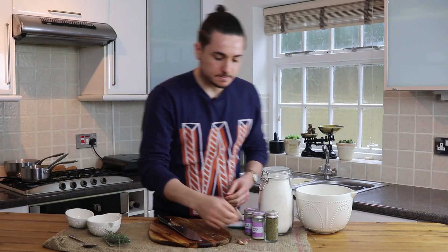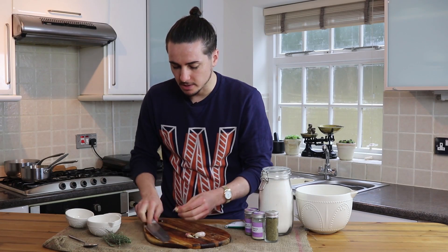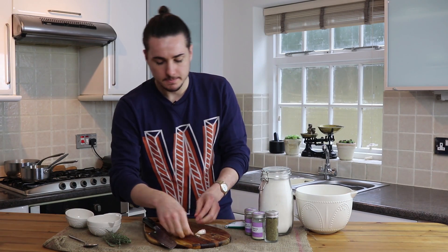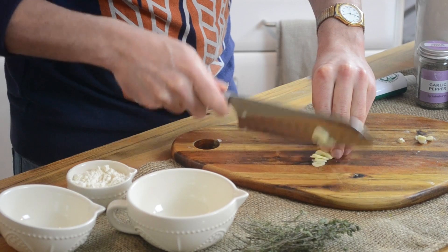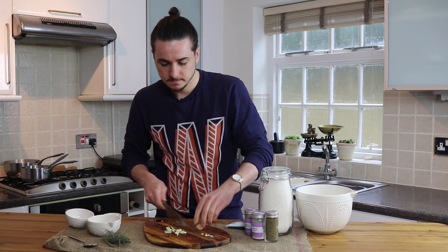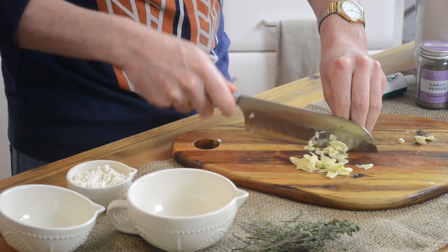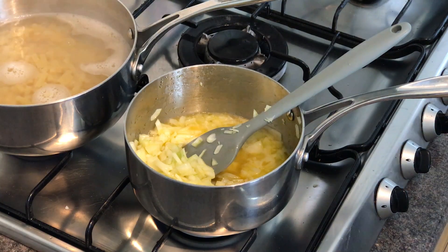Next thing we're going to do is chop three cloves of garlic. Brush them up, chop the end off, peel the skins, put it in a waste bowl, and then finely chop our garlic. We'll add that to the pan with the onions.